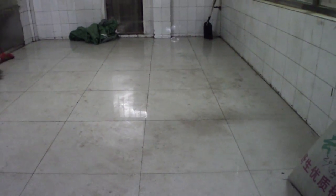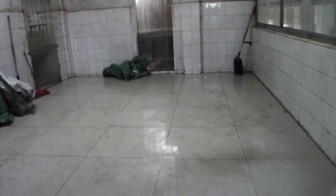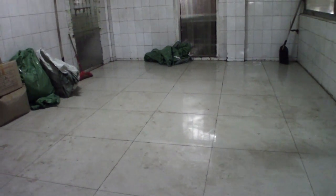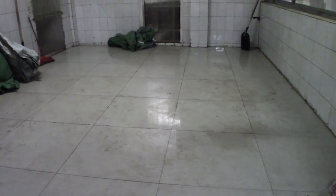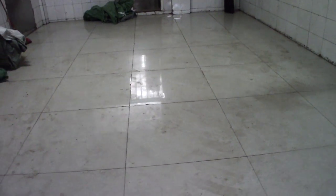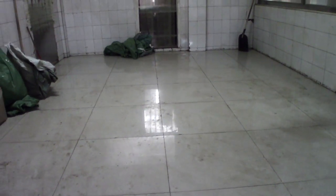A floor and room like this with really nice tile is where shou pu-erh is going to be put. Shou pu-erh needs to be wet before it can actually be steamed, so they'll clean the floor, put the shou pu-erh down, wet it, and then it sits in a room like this overnight. Then it will be ready for steaming into cakes the next day.